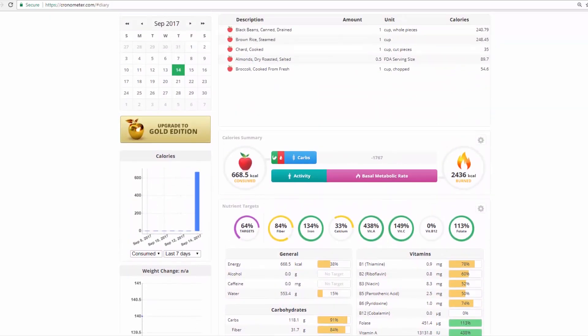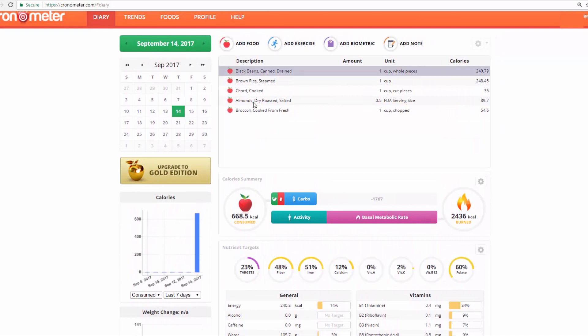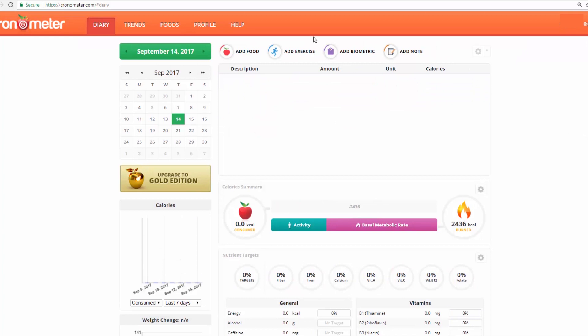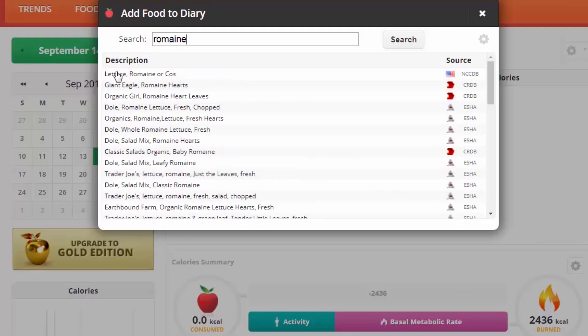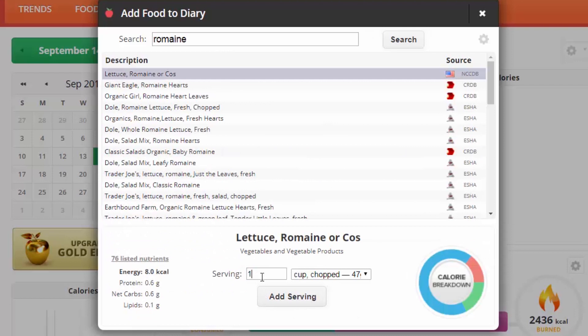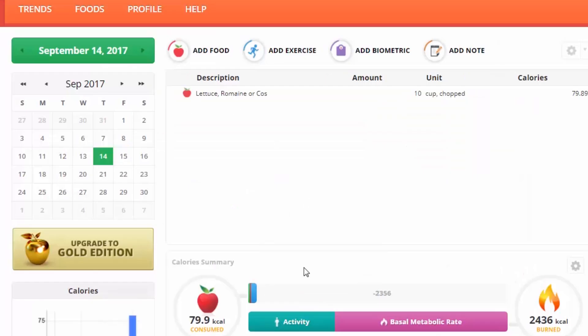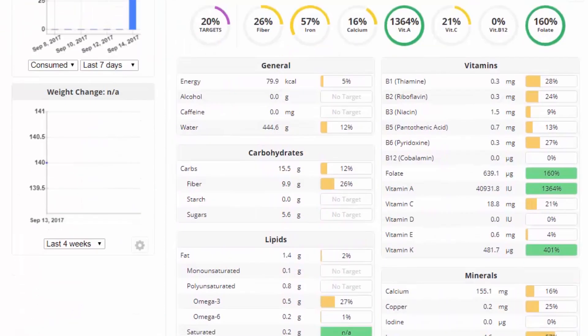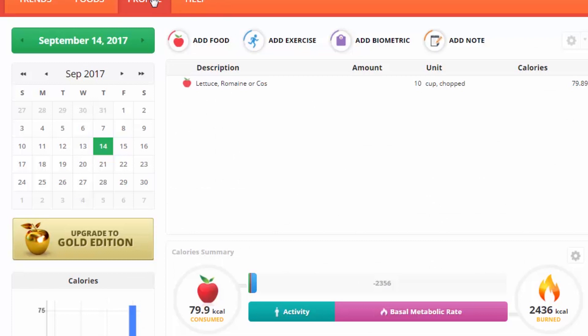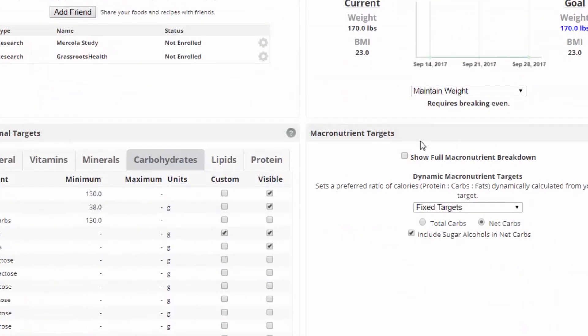What I would consider the most effective thing about Chronometer is that you can get an idea of how many calories you're actually eating, and people just don't pay attention to that very much. Let's say you have 10 cups of romaine lettuce — 80 calories right here. 80 calories! That is ridiculous. I also noticed I did not have the macronutrients showing — 'show full macronutrient breakdown' gives a breakdown of each food, which is very interesting to see.